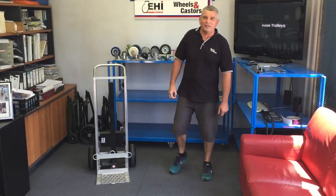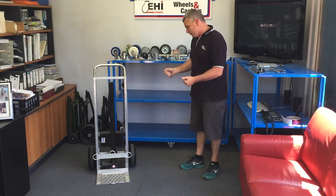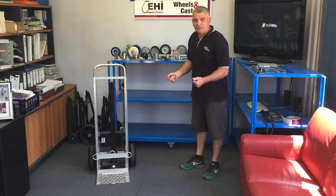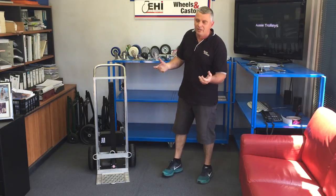Hi, I'm Mick from Aussie Trolleys, and I'm excited because I've got our latest product here. It's called the iLift hand trolley — it's an aluminium lightweight battery electric lift trolley, designed from customer requests using older technology to lift things off desktops and out of vehicles.